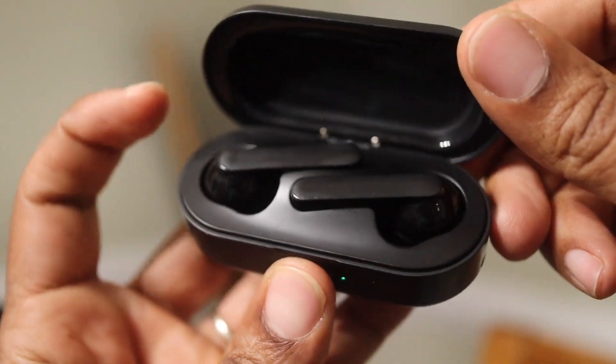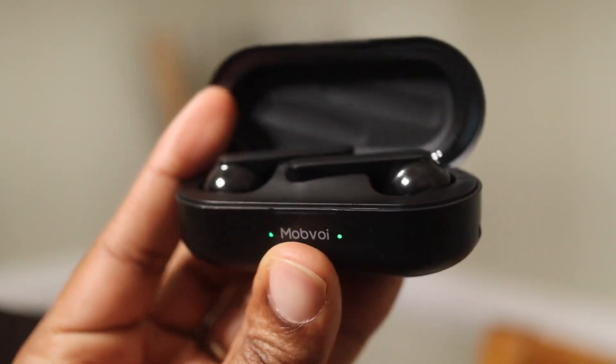The only thing that's lacking is the auto pause and play. When you take these out, it's going to keep playing, and when you put them back in, it's going to keep playing. You're not going to pause your video or music by taking these directly out of your ear. You're going to have to either stop the music or video before putting them in the case, but when you take them out, they won't automatically start back up. These earbuds also come with a smart voice assistant built right in — by holding down on the actual earpiece for two seconds, it will activate your smart voice assistant of choice. Mine is Google, but you can also use Alexa, Bixby, and Siri.